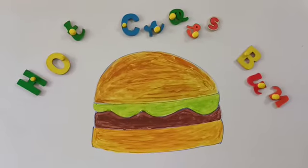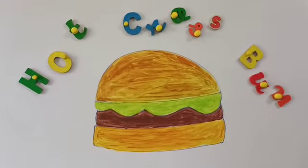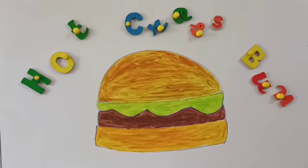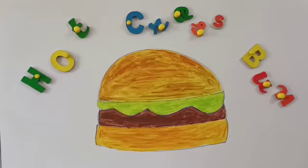Good morning students. Today we are going to learn a new rhyme and our rhyme name is Hot Cross Buns. So let's start the rhyme.